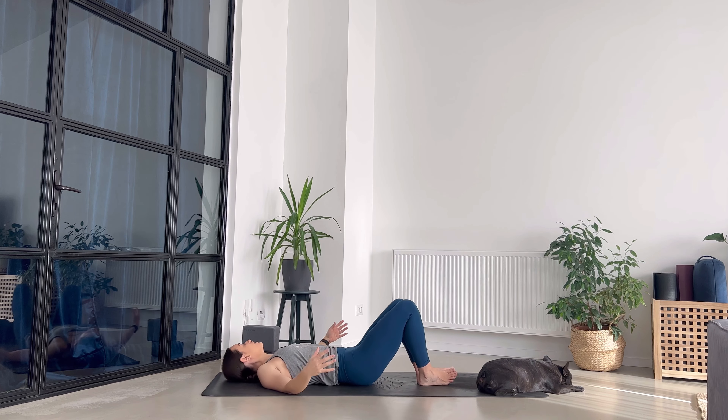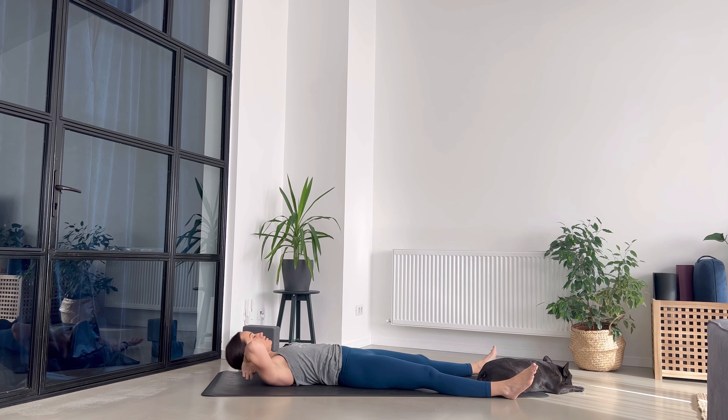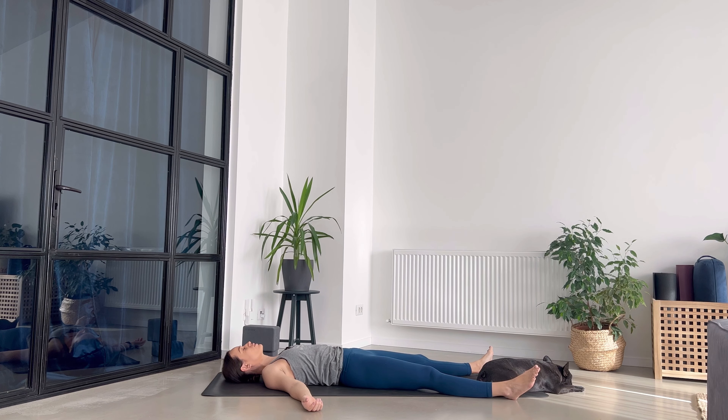Gently release everything and let's take savasana, ending this practice. Let everything go — release any effort, the expectations, and just allow yourself to be. That's it, just be. Relax every part of the body, every muscle. Tap into your breath as a way to relax even more and stay anchored. As always, I encourage you to stay at least five more minutes in savasana so the mind can incorporate what the body just experienced. I hope to see you soon on the mat. Namaste.